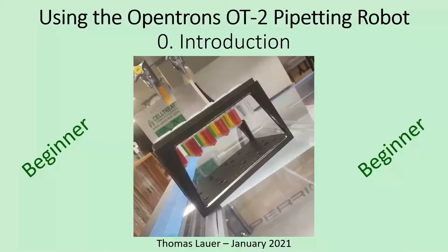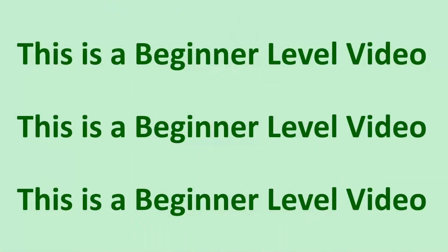This is a beginner-level video — you don't need anything coming into this. You don't need to know how to code, you don't need to know anything about the robot or how it works. We're going to go through this as if you don't know anything at all.